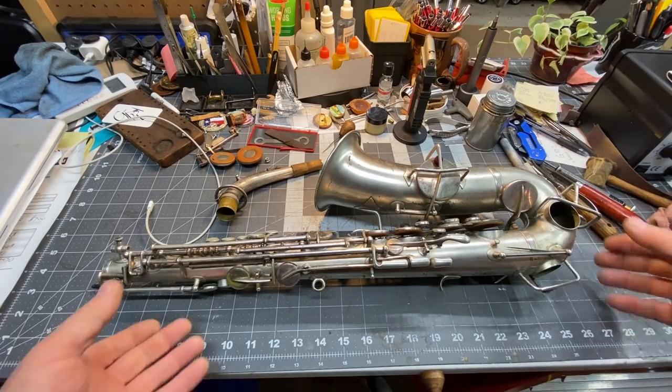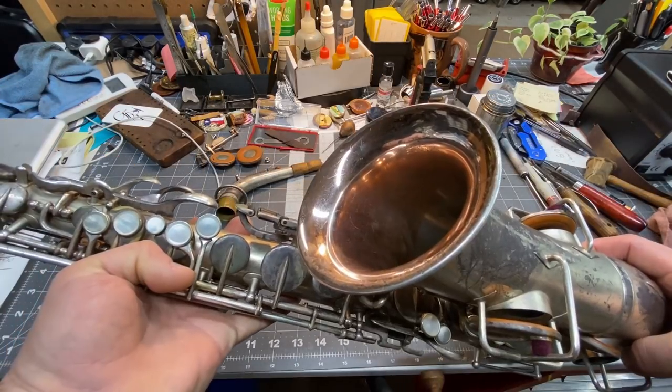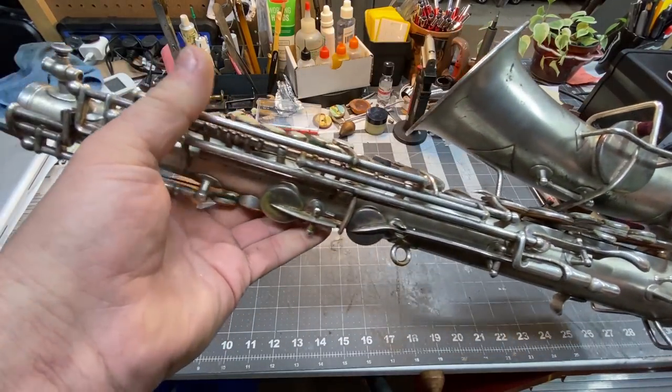So check this out. This is an original Buescher True Tone, all original. Look at that — more of a copper than a straight gold bell. That's really cool. It's in such great condition.